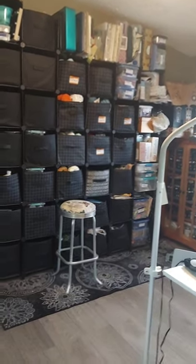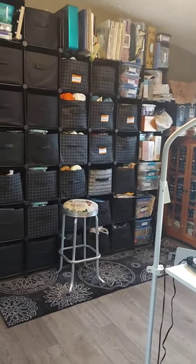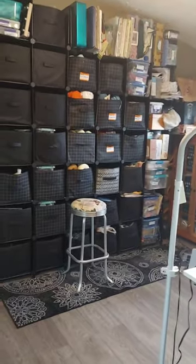Hi everybody, this is Dee. I finally finished my sewing room, so I thought I would show you guys what it looks like.